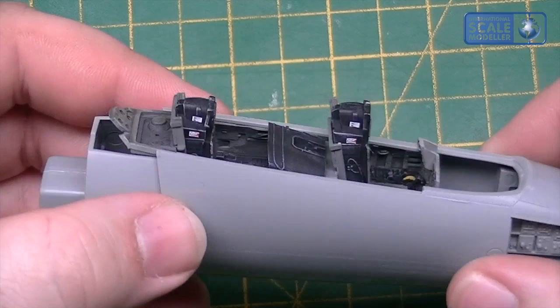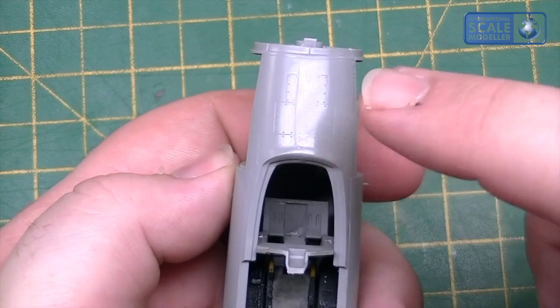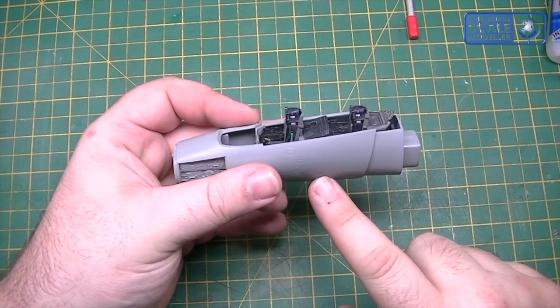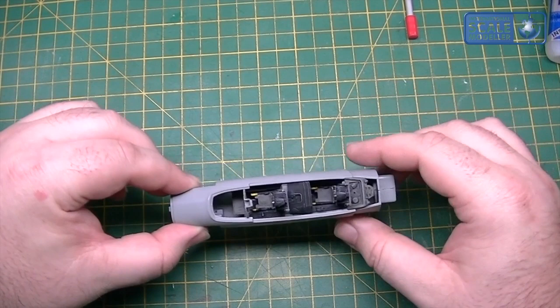I've got a little bit OTT with the dry brushing maybe, but at the end of the day it's my model, I'll do it however I want. All I need to do now is rescribe. What I'm going to do is get back into the fuselage - it's a bit tricky to hold and doesn't necessarily sit well, so once I've got it into the fuselage and we've got a bit more stability, then I'll rescribe it.